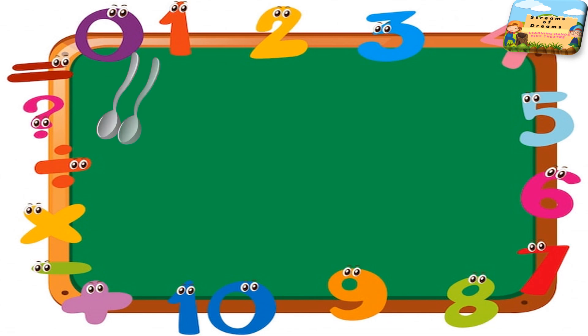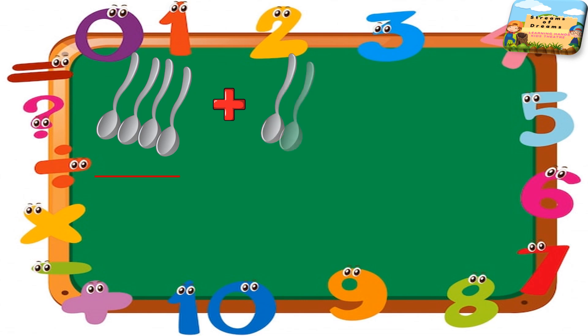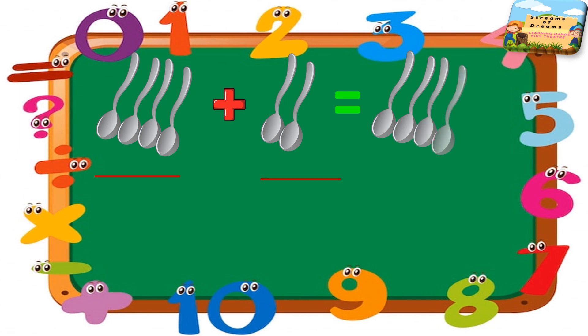Now I have spoons to count. Keep counting how many spoons are there. I have some more spoons to add on it. So let's see in total how many spoons do I have. Let's start filling it — four spoons.